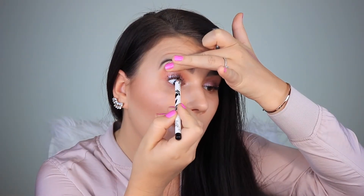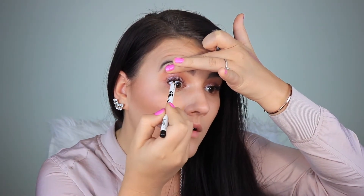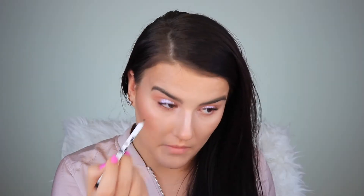Next in the box we have a black eyeliner by Vintage, which retails for $21. Let's give this a try. I'm going to go back in with the brush and diffuse this eye look.